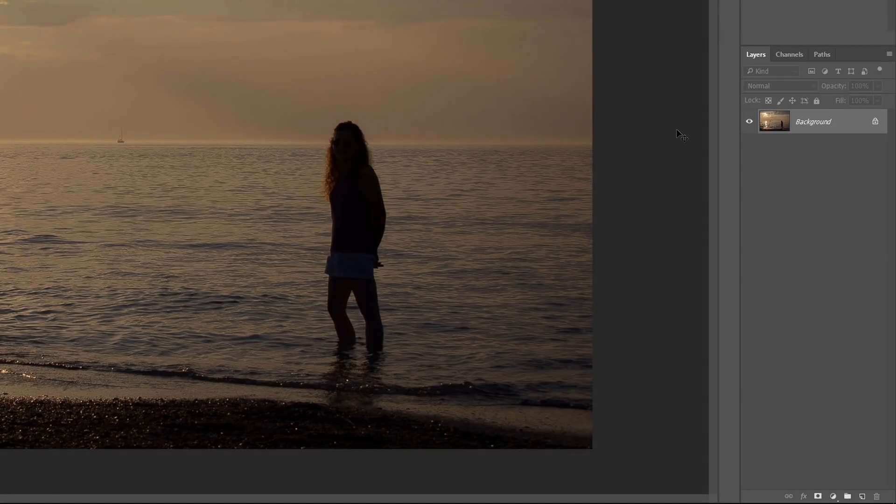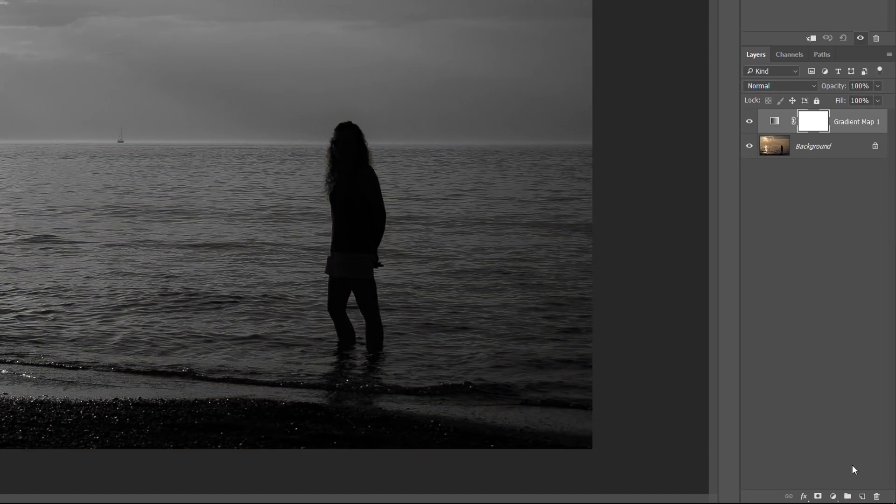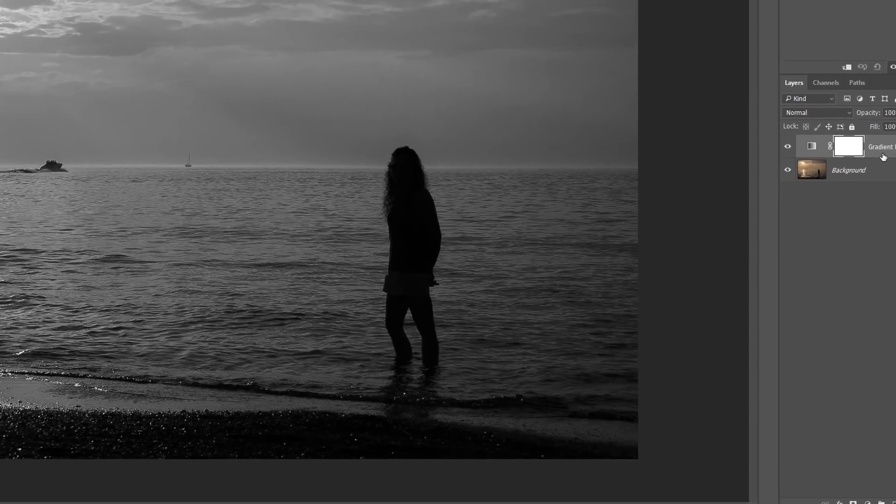To enhance the colors in the sunset, we'll use a gradient map image adjustment. But rather than applying the adjustment directly to the image and making a permanent change, we'll use an adjustment layer. Click on the New Fill or Adjustment Layer icon at the bottom of the Layers panel, then choose Gradient Map from the list. Photoshop adds a gradient map adjustment layer, names it Gradient Map 1, and places it above the image on the background layer. Since the adjustment layer is separate from the image itself, nothing we do with the gradient map will be permanent — the original photo will always remain safe.